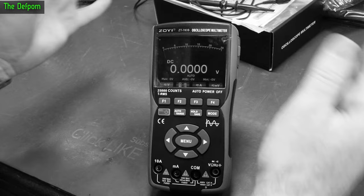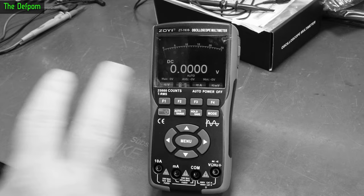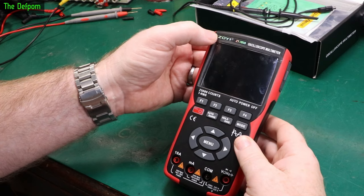I've already recorded all this footage — about two hours worth — so I thought I'd break it into a couple of videos. Make sure you watch both parts. So here I have the Zoyi or Zotec ZT-703S, a oscilloscope multimeter, for review.